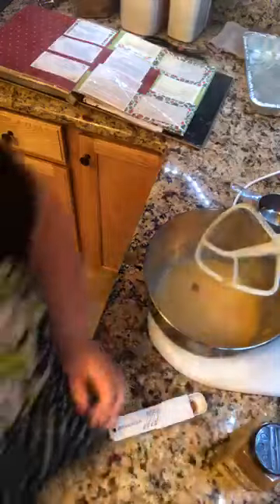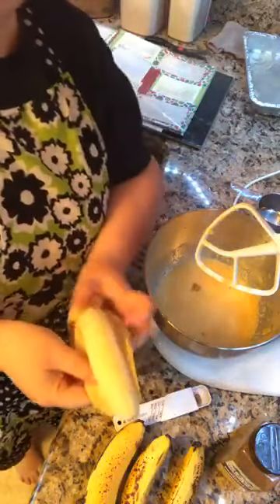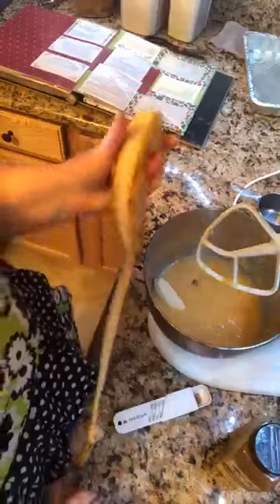Now four ripe bananas - Dad left his bananas that he was supposed to take on the truck this week, so that's why we're making this. The pineapple and the bananas are probably why it's called hummingbird cake - not the feathers that some people thought were in this recipe.